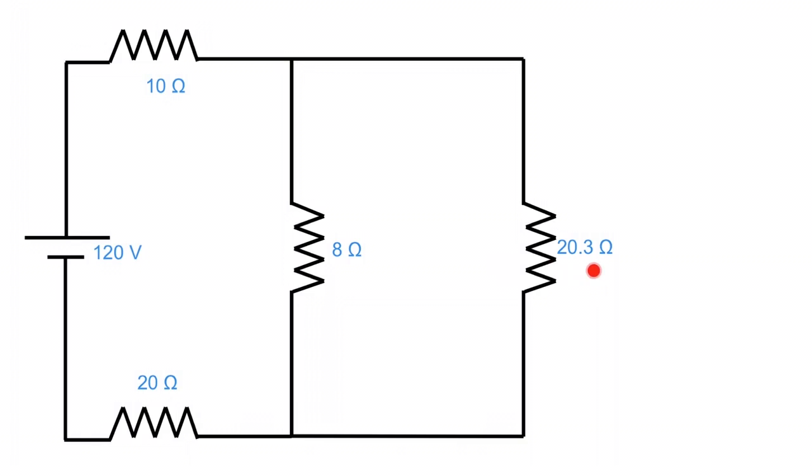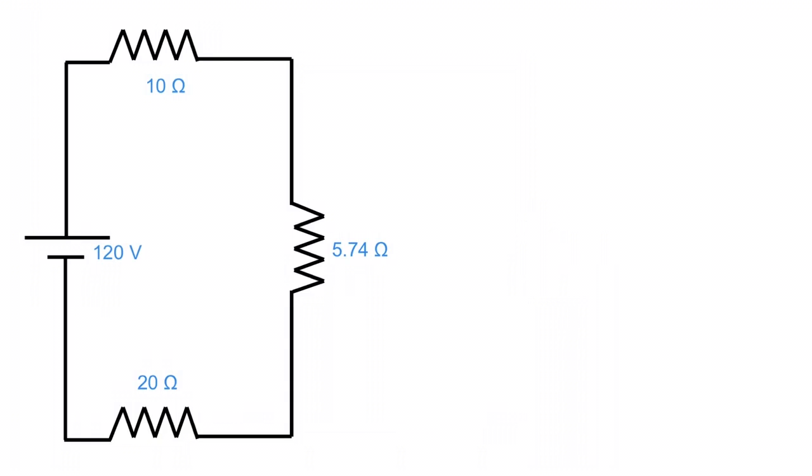Now we have a 20.3 ohm resistor in parallel with an 8 ohm resistor. 1 over 8 plus 1 over 20.3 gives us 5.74 ohms. This 5.74 ohms represents all that previous resistance squished down. Now all we have to do is add 10 ohms plus 5.74 ohms plus 20 ohms in series, and we get a total circuit resistance of 35.74 ohms.